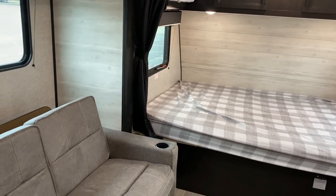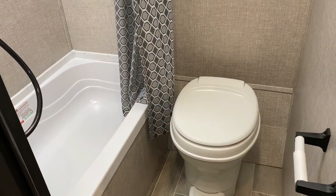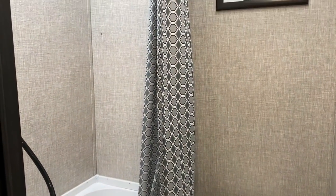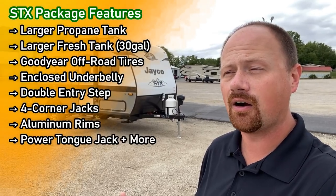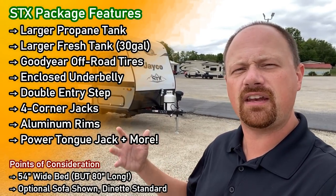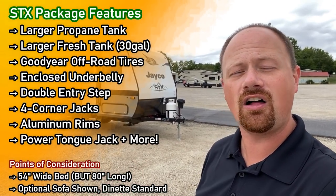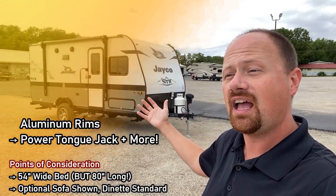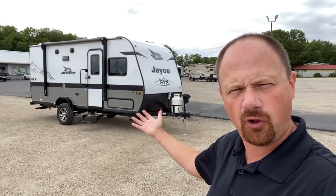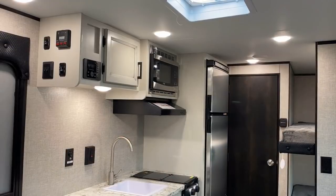I'm going to leave you a link in the video description where you can see a more conventional 184BS. Leave me some feedback — let me know what do you like, which one would you go with if your money was on the line? If you have any questions, anything I haven't answered, any concerns, let us know that kind of stuff too. Because the STX thing is new, the sofa thing is new. And even though it's the same floor plan as we've seen before, it feels like they've created a totally different camper here.